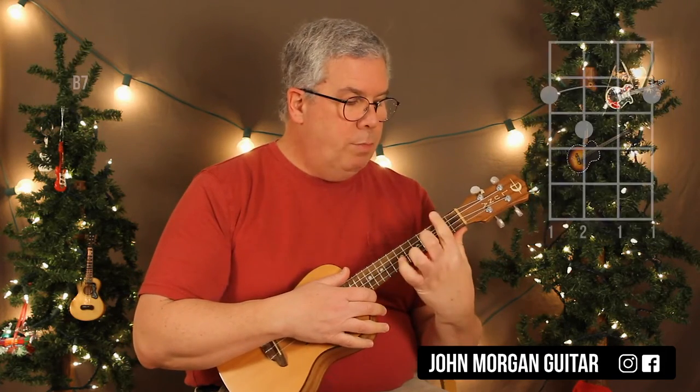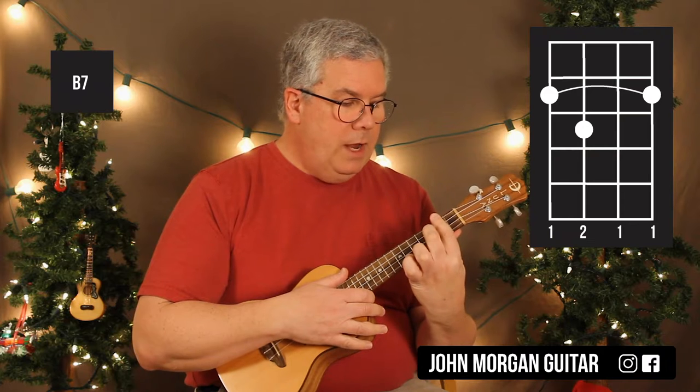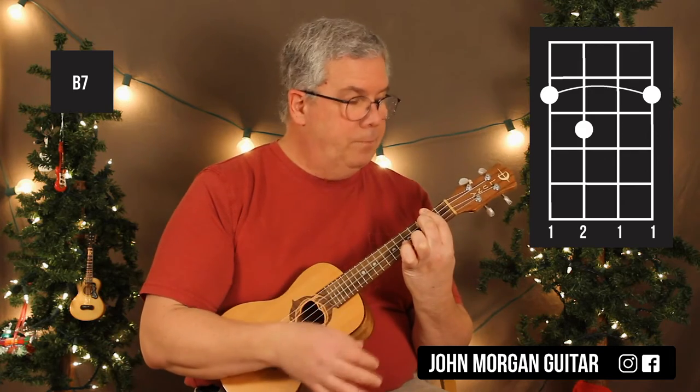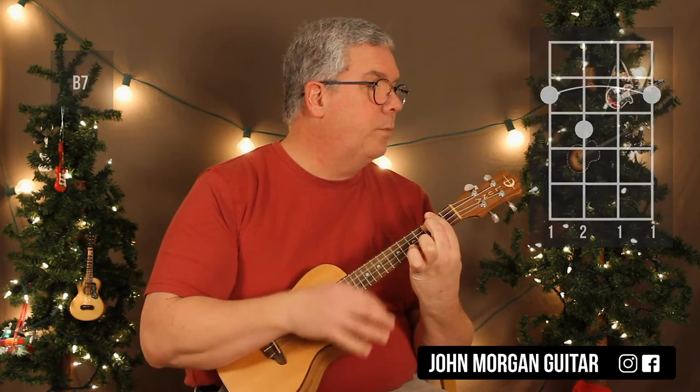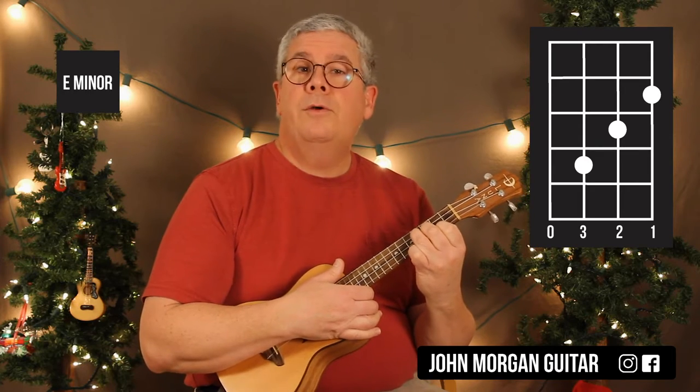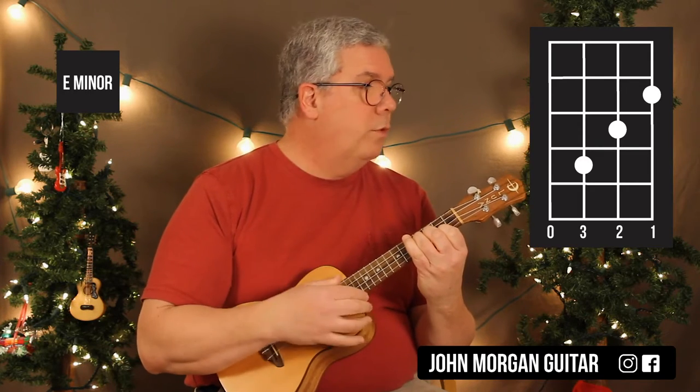The B7: you bar the whole second fret, and then put your second finger on the third string, third fret. You've got to press down hard on that one to get a good sound. E minor is the first string second fret, second string third fret, third string fourth fret, open fourth string.